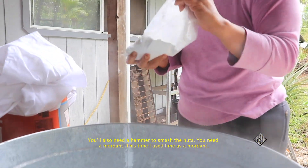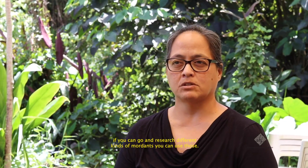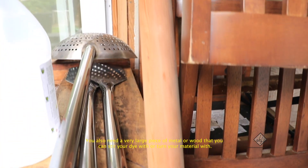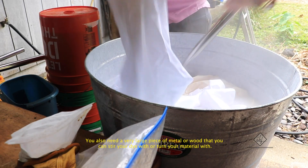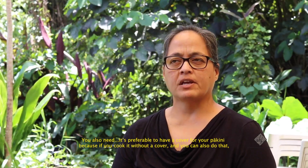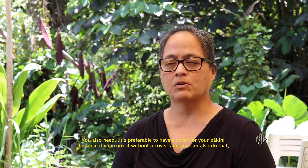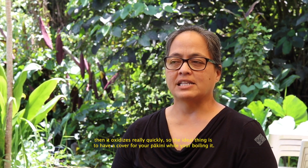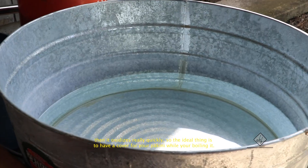You need a mordant — this time I used lime as a mordant. You can research different kinds of mordants and use those. You also need a very large piece of metal or wood to stir your dye with or turn your material with. It's preferable to have a cover for your bikini because without a cover it oxidizes really quickly, so ideally have a cover while you're boiling.